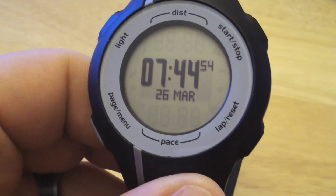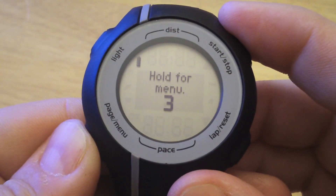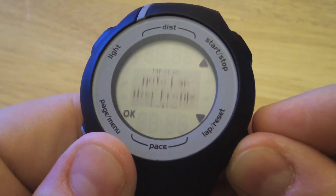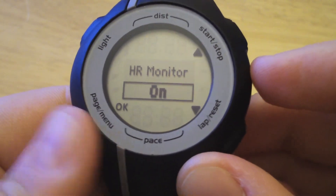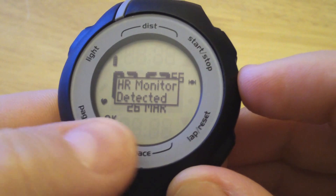I'll put on the strap and we'll go on with the configuration part. Now that we have the heart rate strap on, we'll access the menu and scroll down to heart rate monitor, hit OK, and we'll change that to on. Now we can see our heart icon here on the left.